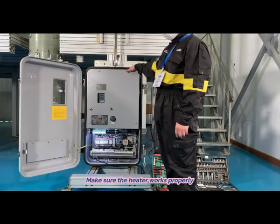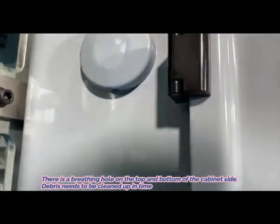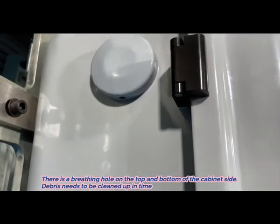6. Make sure the heater works properly. 7. There is a breathing hole on the top and bottom of the cabinet side. Debris needs to be cleaned up in time.